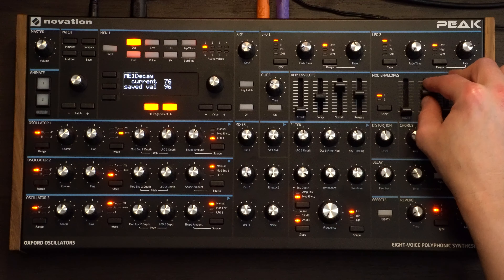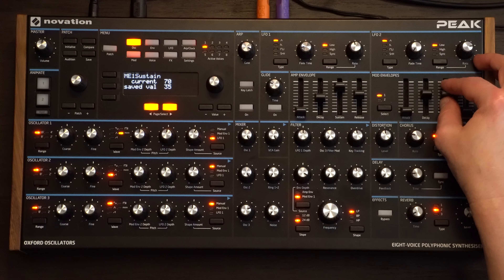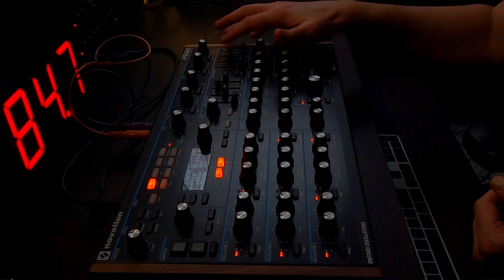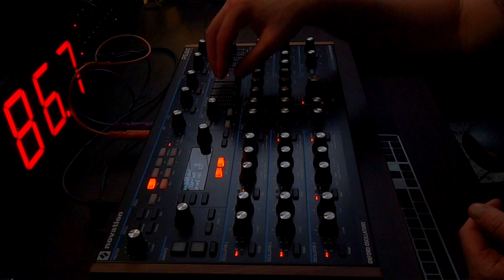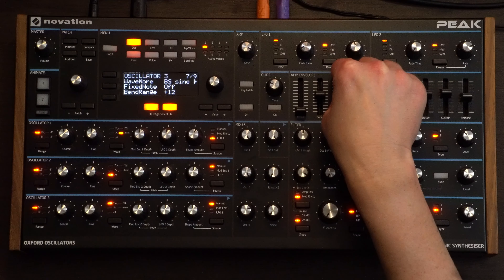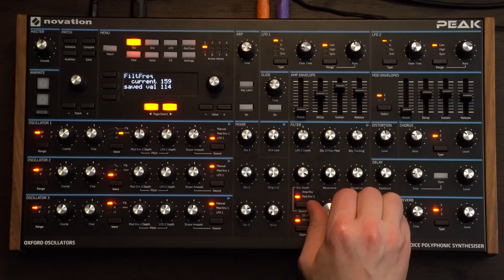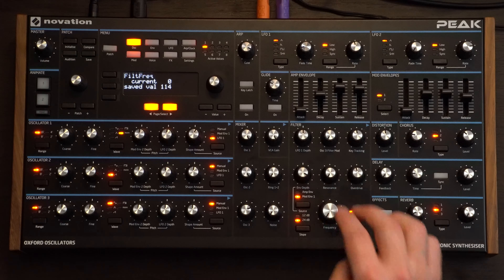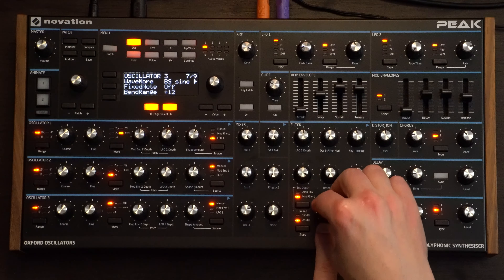We've got the envelope depth here and we can adjust these. If we pull them all the way down it's nice and percussive — we want that driving sort of sound. We want the notes to be almost held to full volume for the entire duration, so we're going to keep the sustain pretty high. The release is about halfway. For the amp envelope, we're going to go three quarters with the sustain and then the release just over halfway.